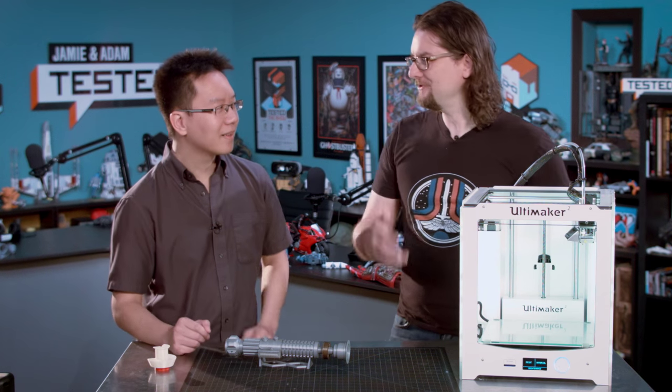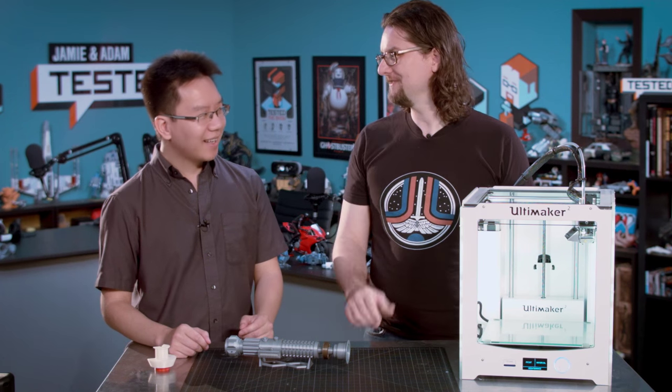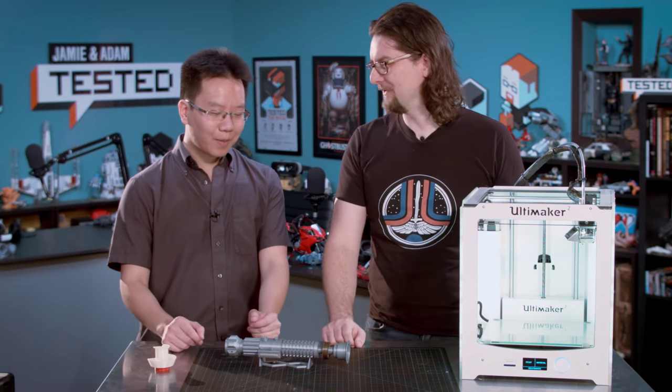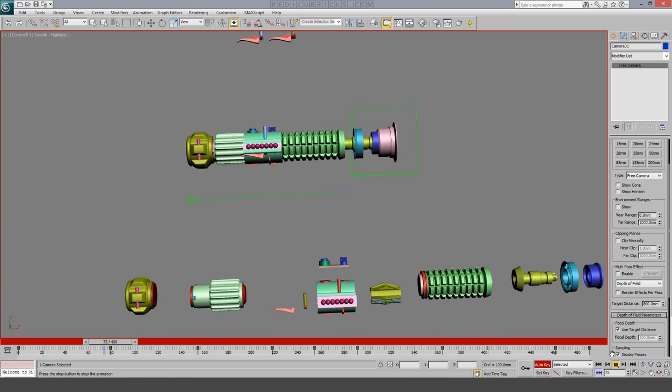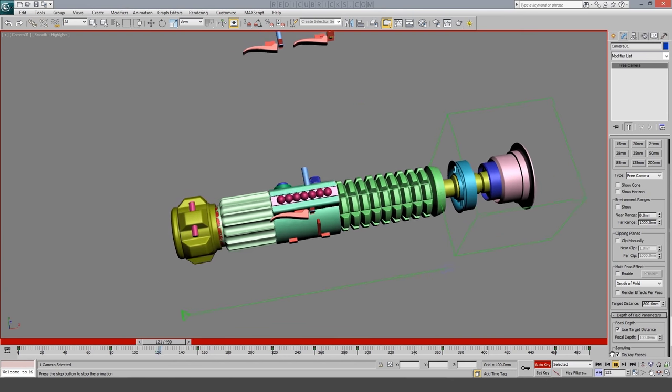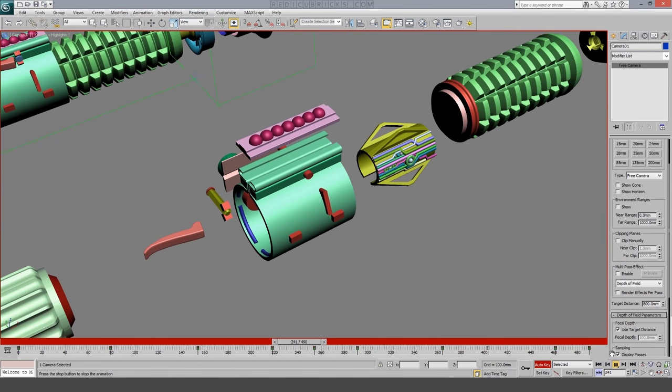So how did you get into 3D printing? My background is in visual effects and motion graphics, so I already had a lot of modeling background. I'd make things for film and television — CBC graphics and stuff like that. So modeling was always a base skill I had. Going into 3D printing was an easy translation because I can just print the models I make. There is a learning curve going from CG models to print models — you have to make sure it's watertight, take into account printing direction, and also physics.